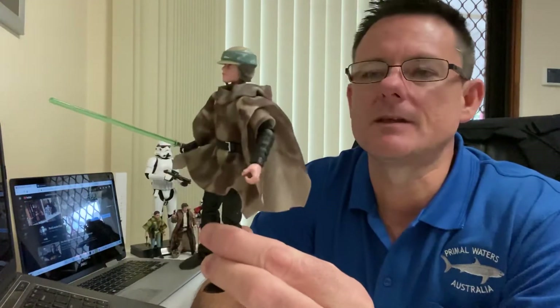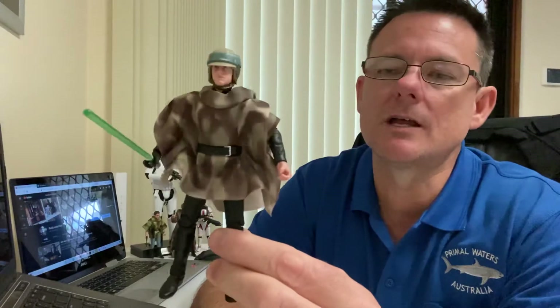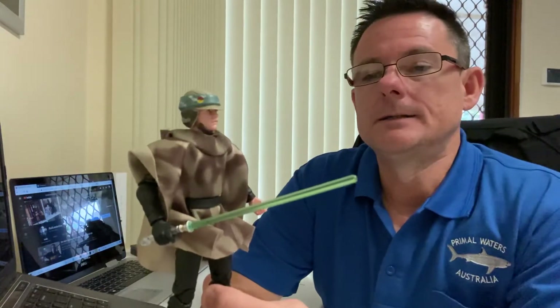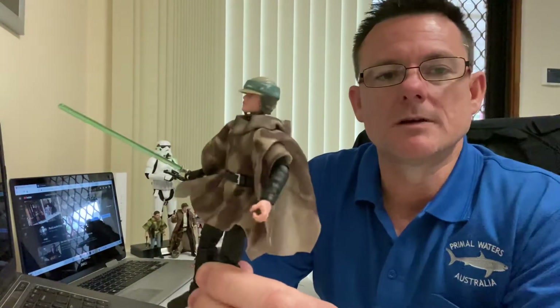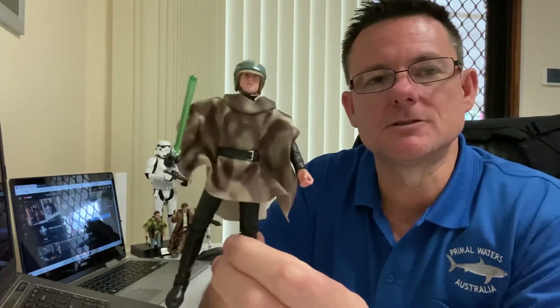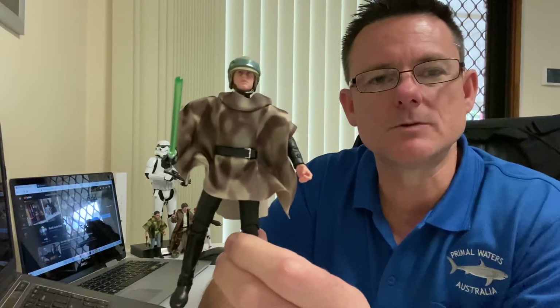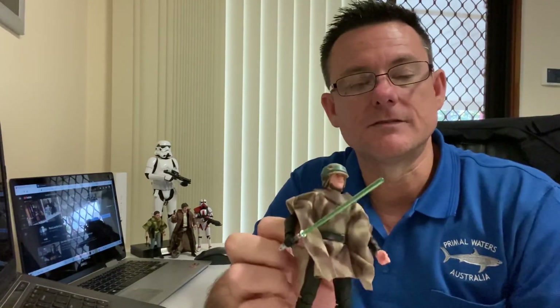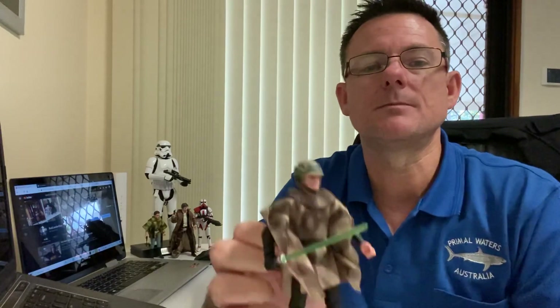Alright guys, that's it for today's video — thank you for checking out the unboxing and look at Luke Skywalker Endor for the new wave of Black Series figures. All four of them I've looked at in the last couple of days are absolutely fantastic — some of the best figures Hasbro have been releasing. I look forward to seeing what else they've got in store. Red Leader 1 seems to be back with the Star Wars reviews! Drop a comment below, hit that like button, share this video, and if you're new to the channel please subscribe. Until next time — may the Force be with you always.